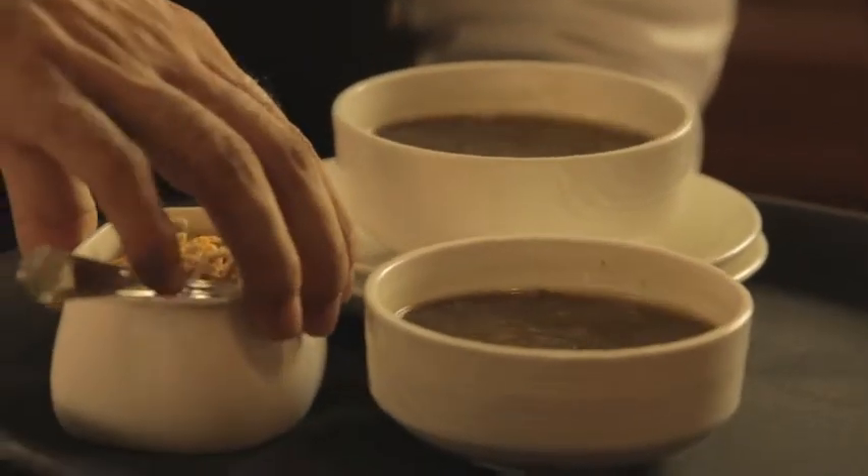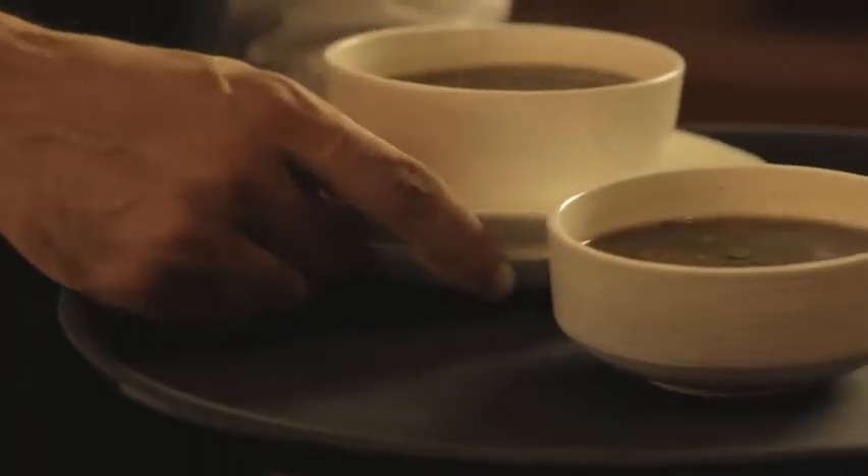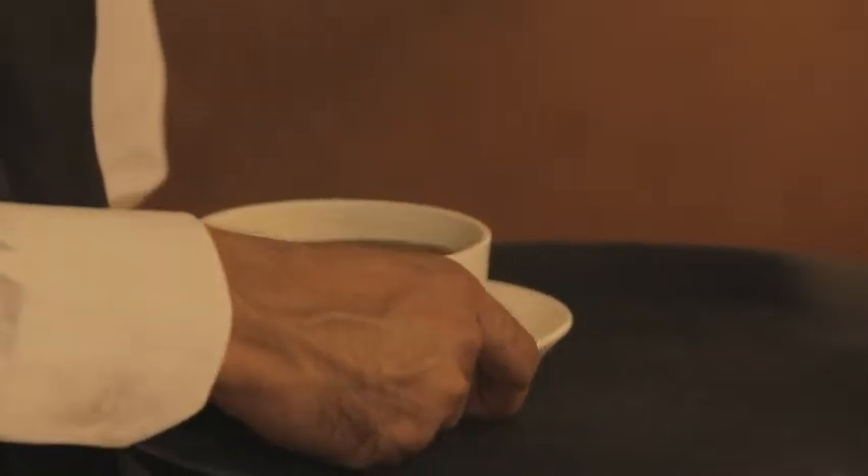Soups may be served pre-plated, that is, already served in a bowl or from a tureen. But the important thing for a steward is to serve it to the guest correctly. Therefore, it is very essential for a steward to know the procedure to serve soup.